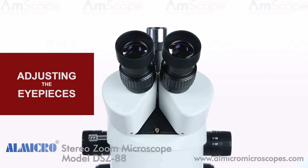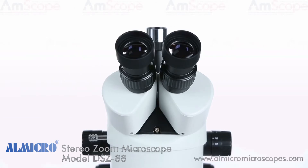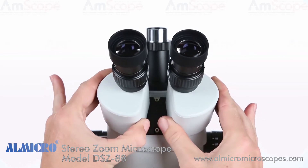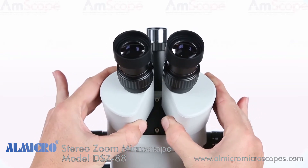To adjust the distance between the eyepieces, simply take hold of each inner pupillary adjuster and gently pull them apart. While looking through the eyepieces, find a position that offers a comfortable field of view.